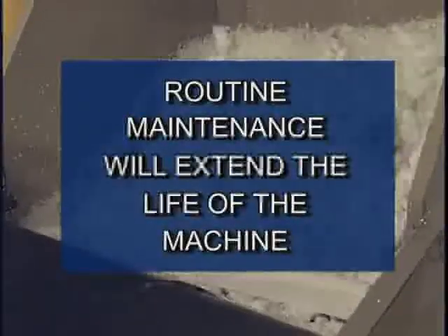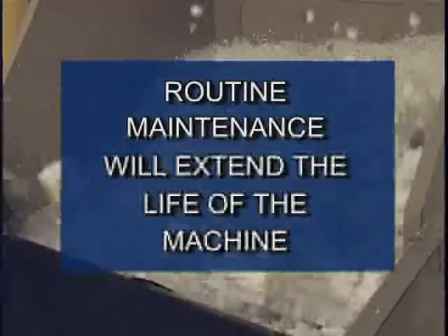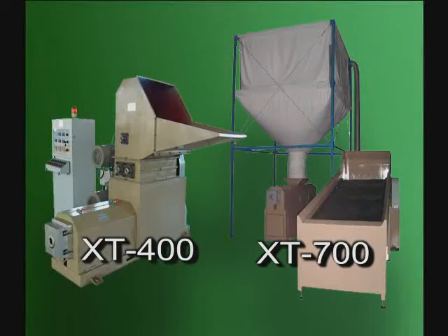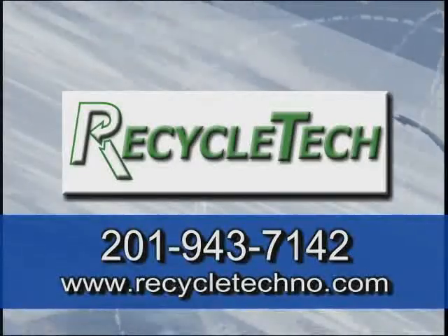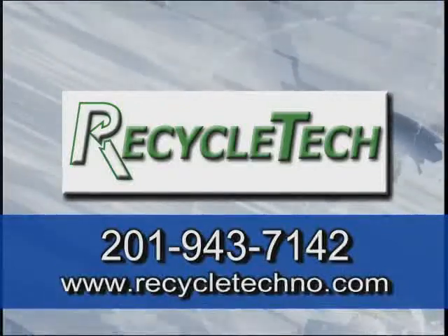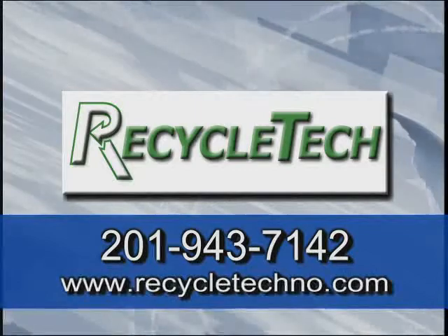Regular maintenance and safe operation will go a long way in ensuring many years of service from this machine. Recycle-Tech also offers two other units, the XT400 and the XT700, designed to densify and process expanded polystyrene to fit your specific needs. For more information on these units, as well as the units demonstrated today, contact Recycle-Tech at 201-943-7142 or check out our website at www.recycletech.com.